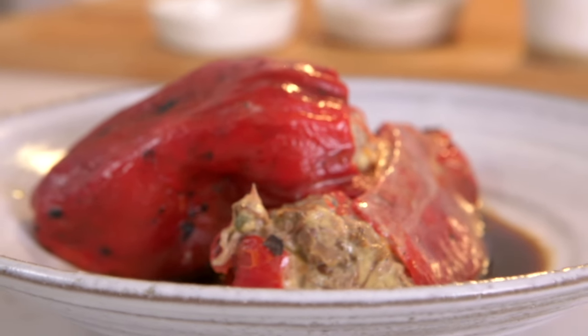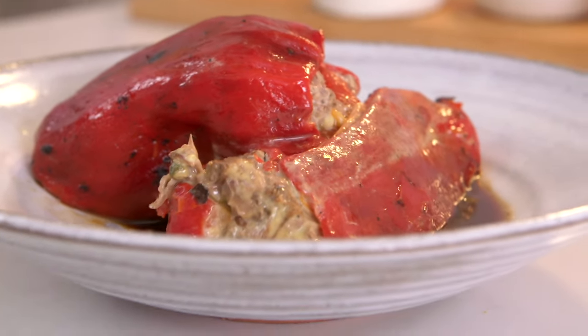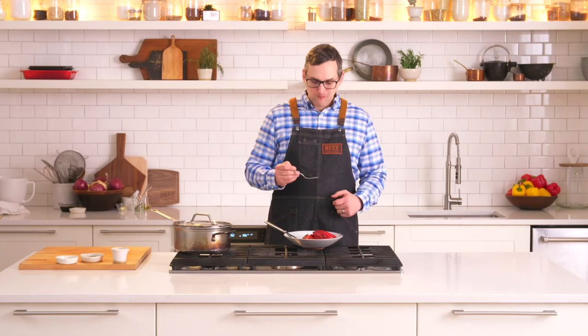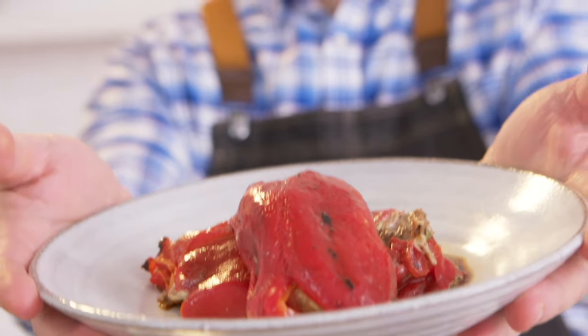This is fire roasted red peppers stuffed with braised oxtail and aioli, with a balsamico and an oxtail reduction. The beef and the red pepper go great together — it's wonderful. The oxtail and the red pepper and the mayo is just this creamy thing, it's so good. If you wanted to make this or other beef substitute dishes, you can go to beefitswhatsfordinner.com. Beef — it's what's for dinner.